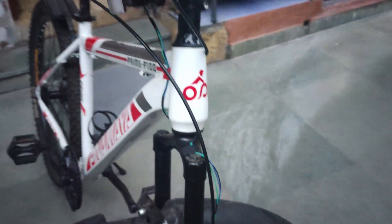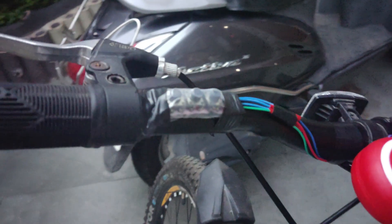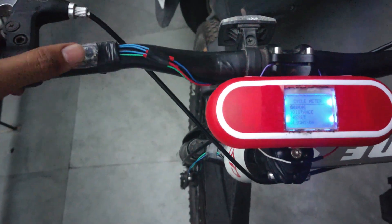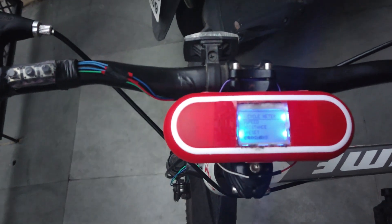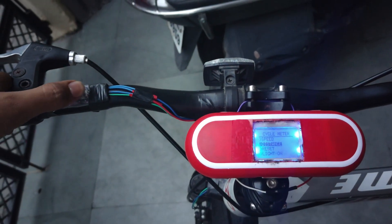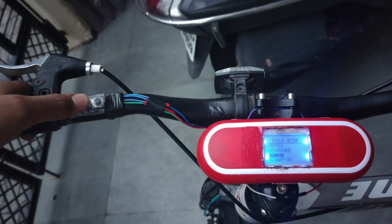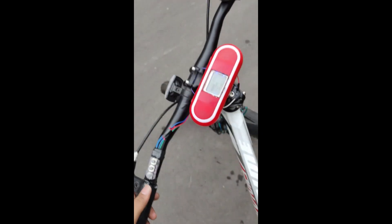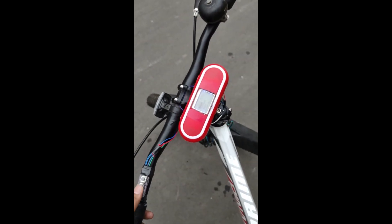Now all the wiring connections and assembly is over, so you will notice that the model is working fine as per our expectations. So we are ready to test our system on the road.